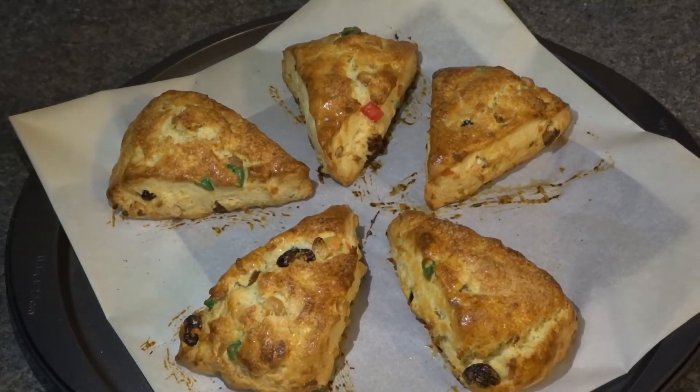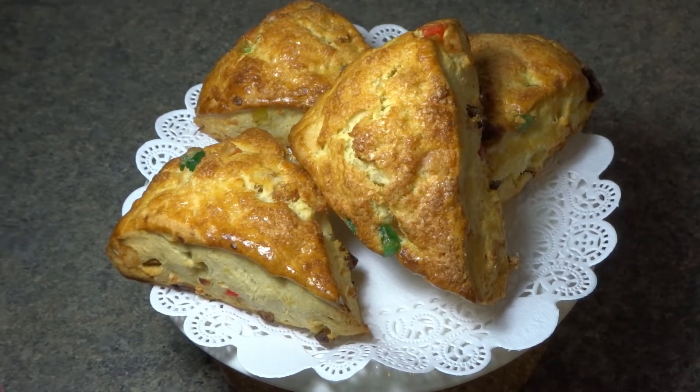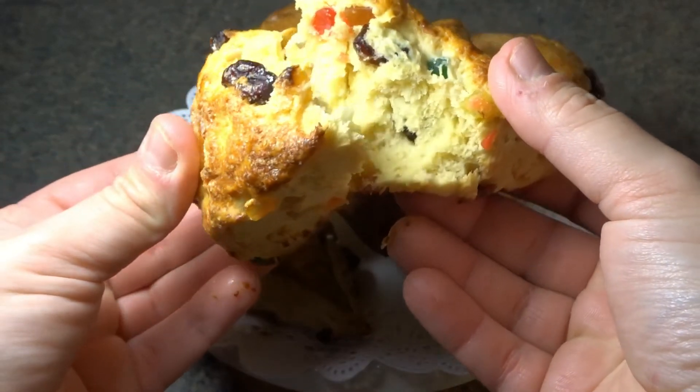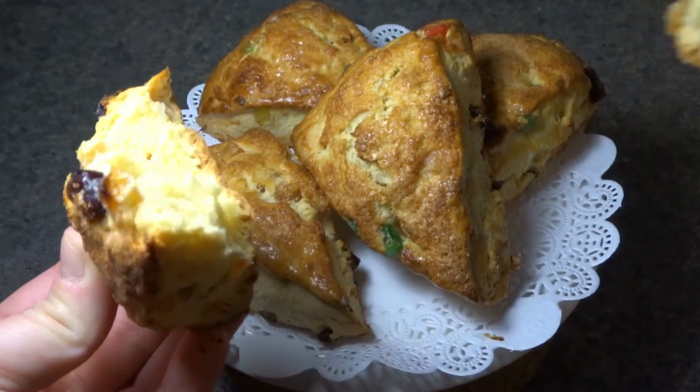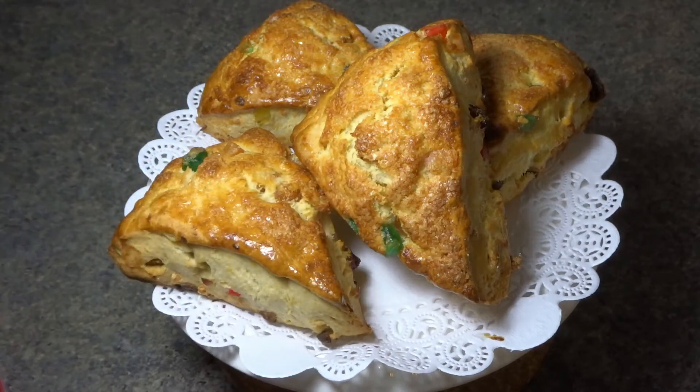My scones were in the oven for exactly 16 minutes. They are extremely hot, so I'm going to wait about five minutes and then plate them. Here you have our beautiful festive scones — I'm just going to break one in half so you can see the middle. Wow, just perfection! These are great with coffee, tea, or milk. You can even warm them up the next day, place some butter in the middle, or a little bit of jam — whatever you fancy. I really hope you enjoyed this recipe. Don't forget to subscribe and hit the notification bell so you can receive a notification every time I upload a video. Take care, thanks for watching, see you in my next video, bye!